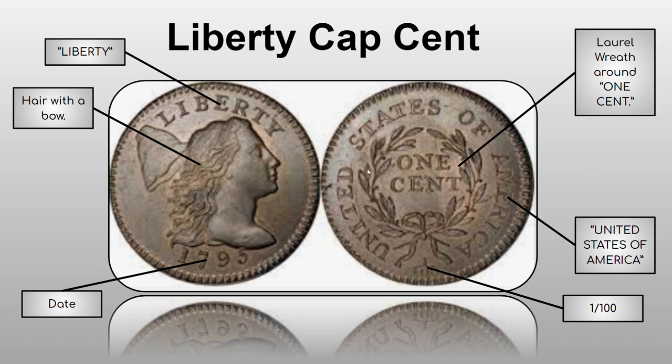Here's the Liberty Cap cent — already quite different, especially the hair, which now has a bow. There's Liberty, the date, and the regular obverse details. The reverse still has the '1/100' fraction. This one usually costs between $100 and $6,000, making it quite a bit more affordable, especially at the lower end.